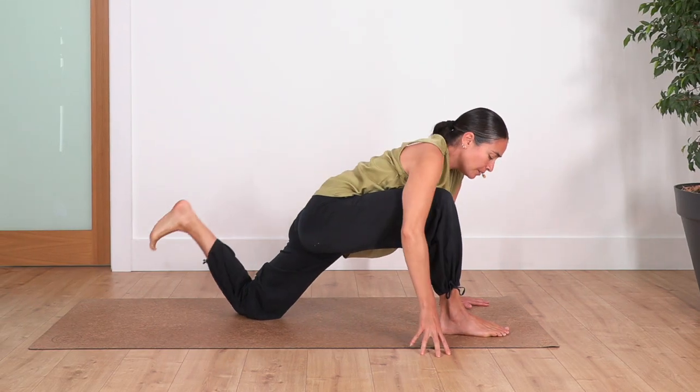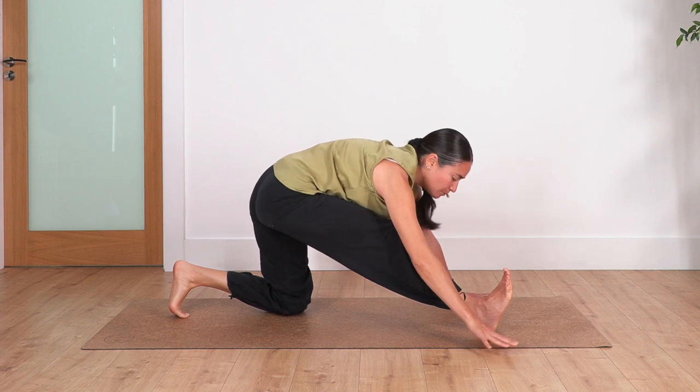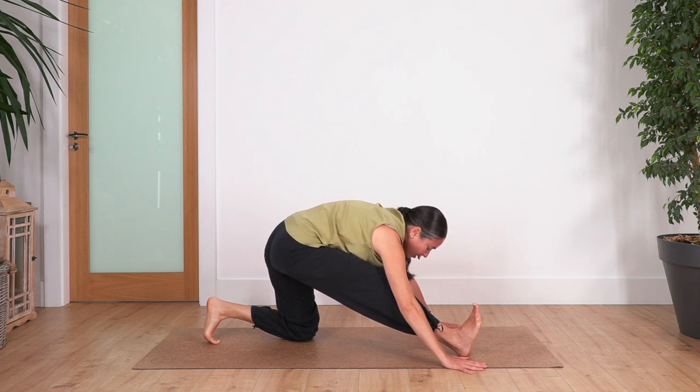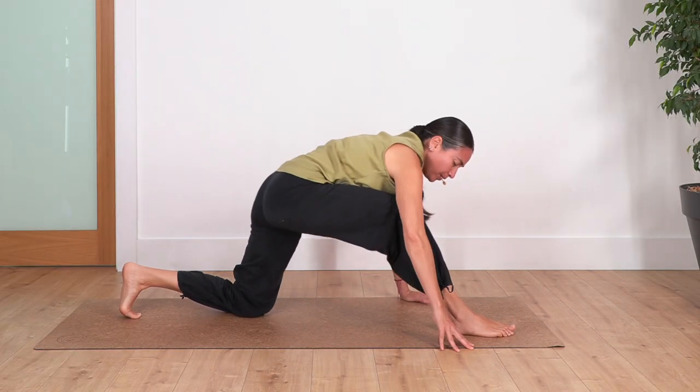Release your foot gently. Now we're going to extend the front leg, as far as you feel comfortable — to a half split. Hold here. Breathe in and breathe out. Breathe in and breathe out. Breathe in and breathe out. And bend your knee everybody, step backwards — we're going to swap the leg.